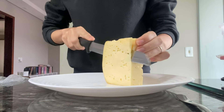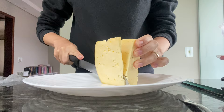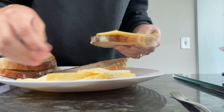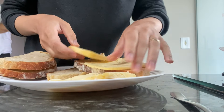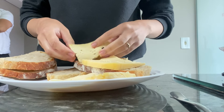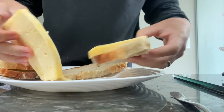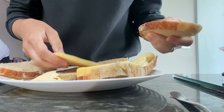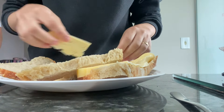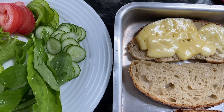Fiz um sanduíche bem simples e fácil de fazer pro nosso almoço. E fica a dica: almoçar sanduíche não tem nada de errado, desde que a gente coloque ali as coisas que a gente precisa ter numa refeição — tem a proteína, tem os legumes, tem o carboidrato do pão, a gordura do queijo, e proteína no queijo também. Então a gente coloca ali as coisas que a gente precisa. É uma coisa fácil, simples e barata de fazer — depende daquilo que você vai colocar dentro, e dá pra colocar o que a gente quiser.